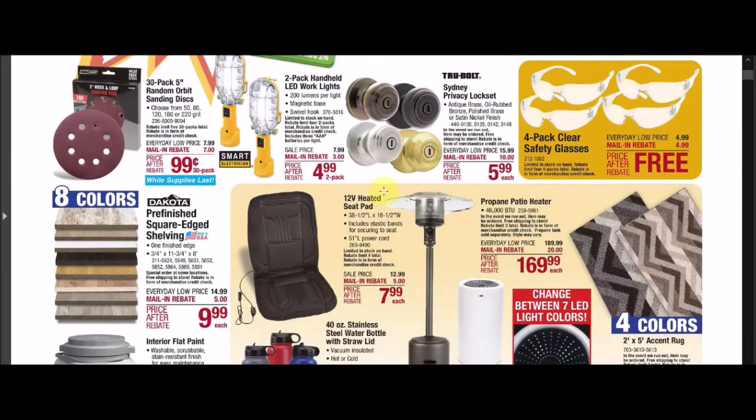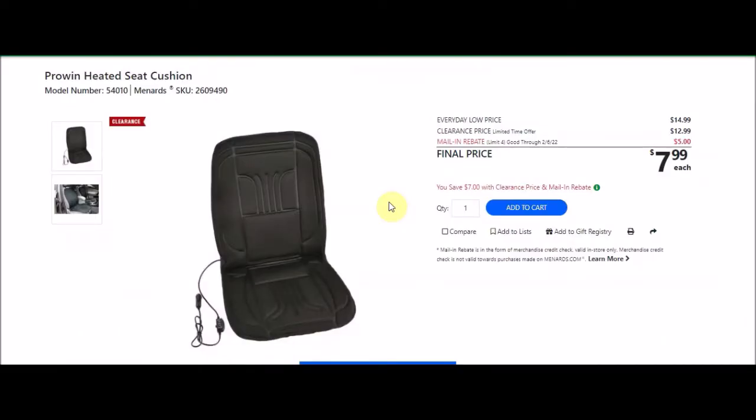We also have this 12-volt heated seat pad — me and PJ call this 'hot butt.' He has heated seats in his truck and I love it. This is the ProWin heated seat cushion. SKU number 2609490. Everyday low price is $14.99, clearance price $12.99. There's a mail-in rebate with a limit of 4, $5 off, making the final price $7.99. I could have my own hot butt in my car if I choose to now.